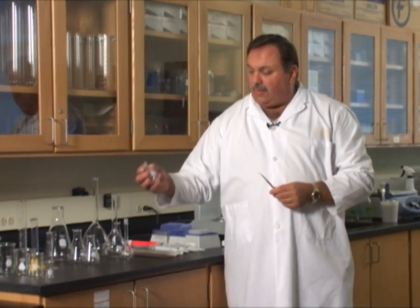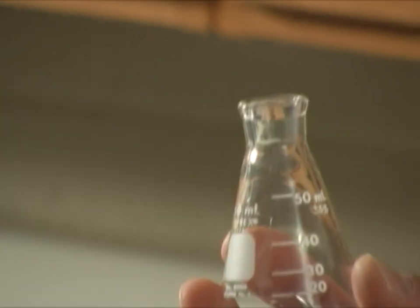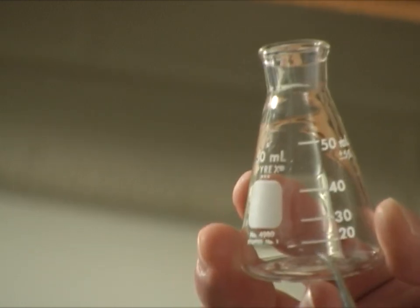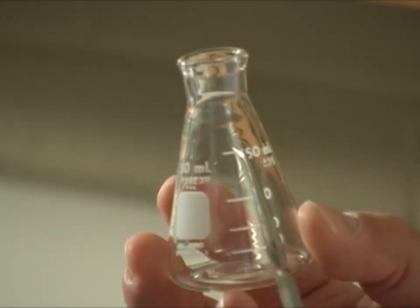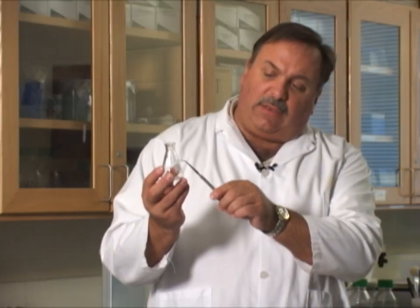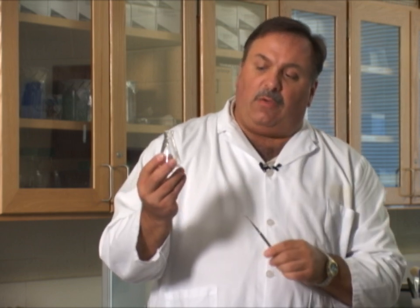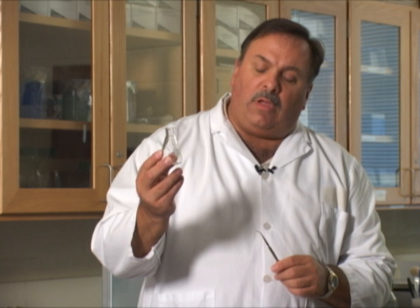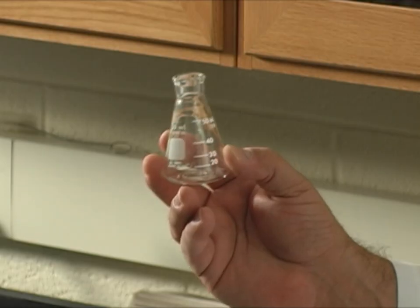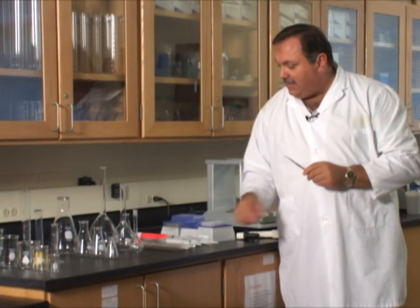Another vessel commonly used in the laboratory is called an Erlenmeyer flask. Erlenmeyer flasks have graduations on the side, but they're not very accurate. We have 20, 30, 40, 50, but nothing in between. So we can't determine where 45, 35, or even 38 would be on an Erlenmeyer flask. This is a less desirable vessel for getting very accurate measurements, and these also come in a variety of sizes.